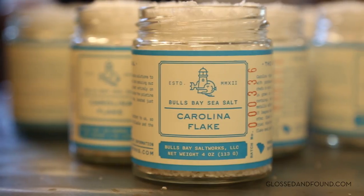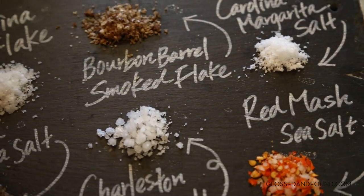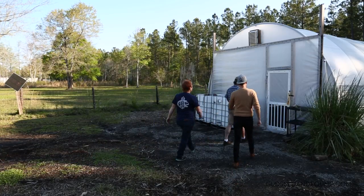So this is actually as real a salt as you can get. Fresh, super local, domestic salt. This whole protected area is what makes Bulls Bay and this collection site so special. Some people say it's the cleanest water on the east coast of the United States.